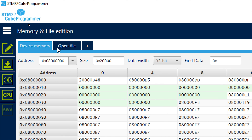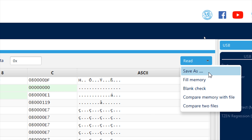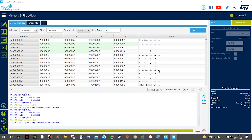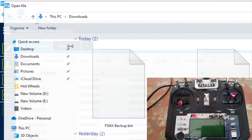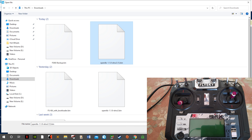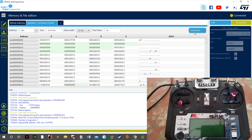To create a backup of the existing firmware file on the radio transmitter, click on this option and then select Save As, then save the backup file. The existing factory firmware is now safely backed up on the computer. Now we can proceed to install the OpenTX firmware — click on Open File, select the OpenTX firmware file, click Open, and then click Download to flash the firmware.